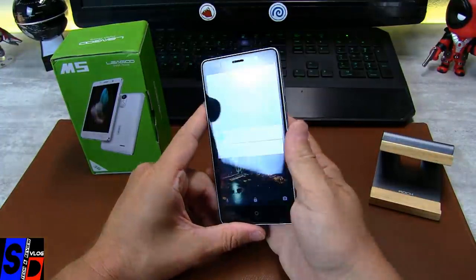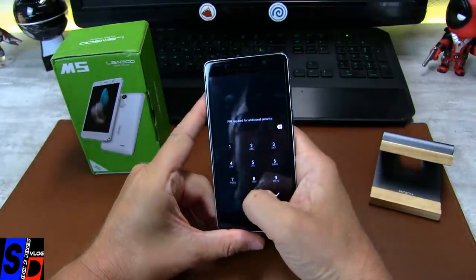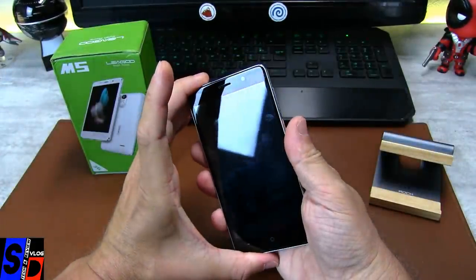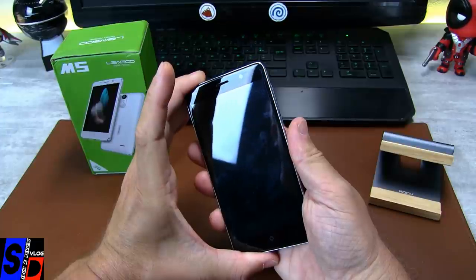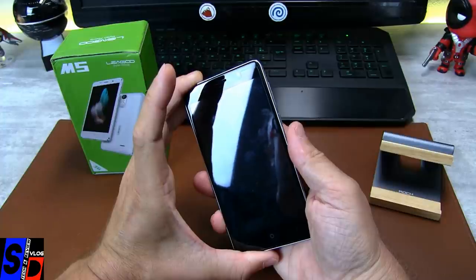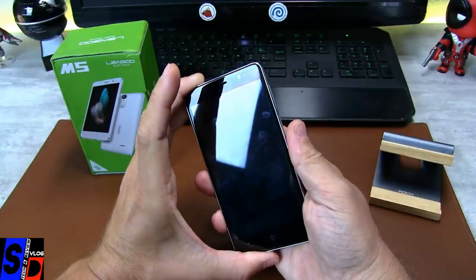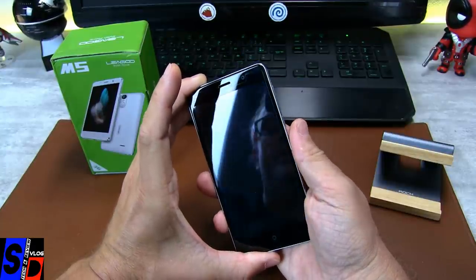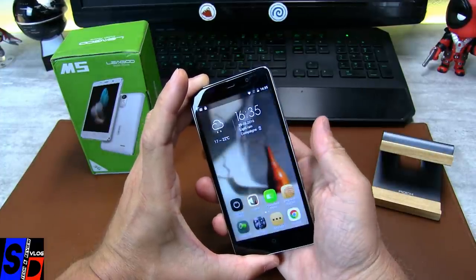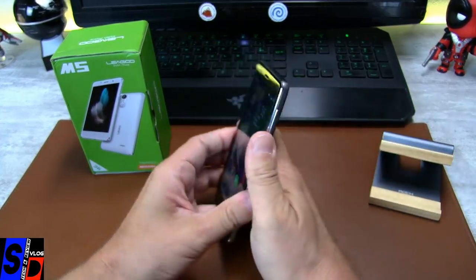Première lecture. C'est du rapide, pas besoin d'appuyer fort, c'est instantané, pas de raté. Lecture d'empreintes : nickel, parfaite. Je suis même impressionné.